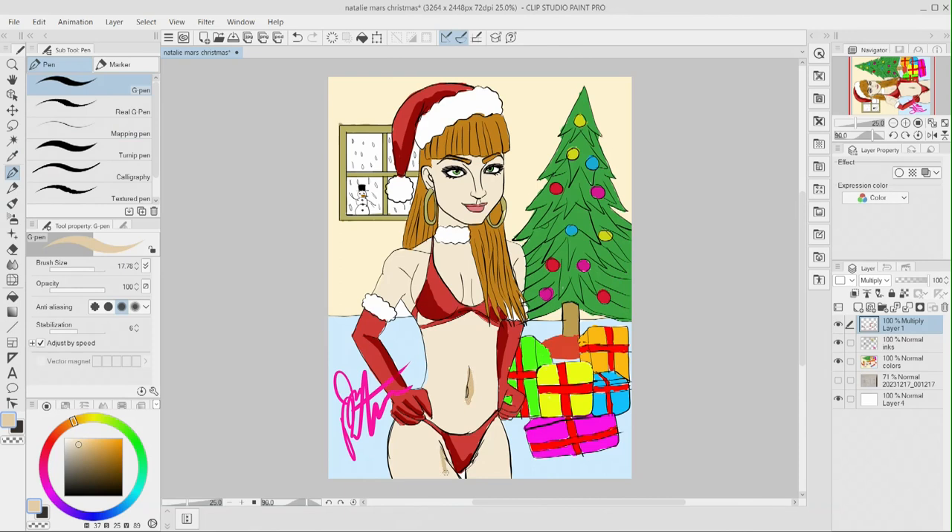I tried to speed it up as fast as I possibly could so it wouldn't be boring. We're back in business — doing some darker shading in areas where the light wouldn't hit.